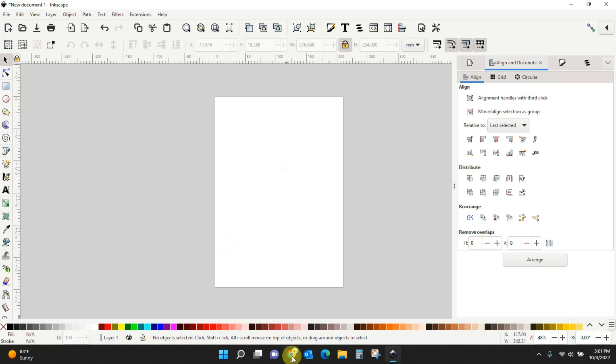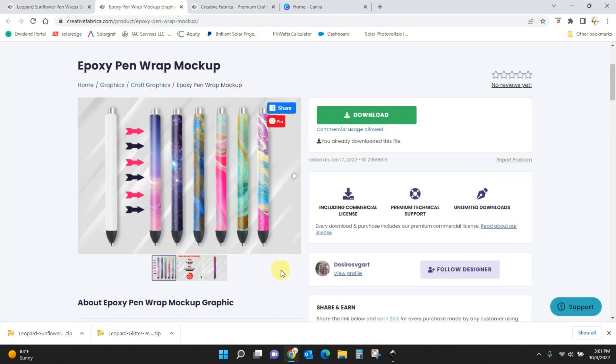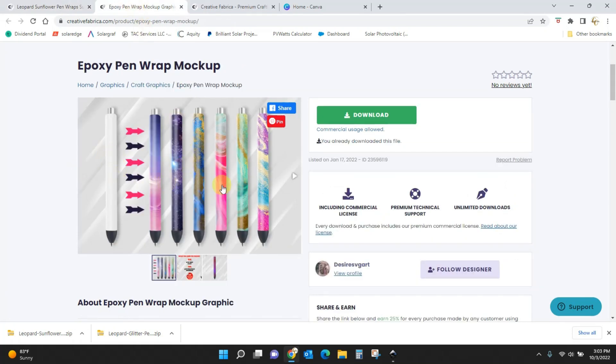First we need to get in our blank pin wrap mock. This is what we're using — I got this from Creative Fabrica. If you do not have a membership, this file is $2.25. If you have the subscription then it's free. I also have a link that will take you to this page where you can try the All Access subscription for just $1, so you can get these pin wraps and the pin mock-up.